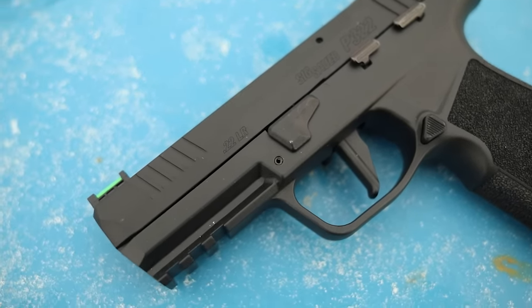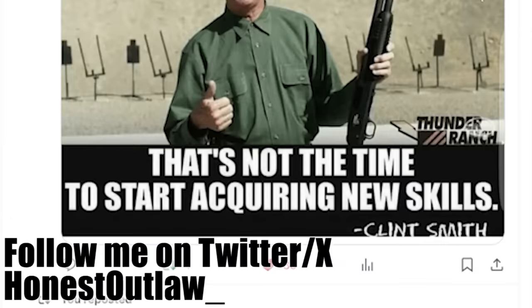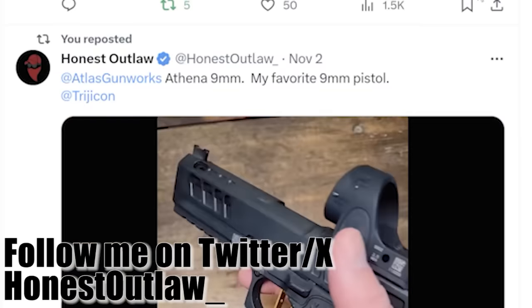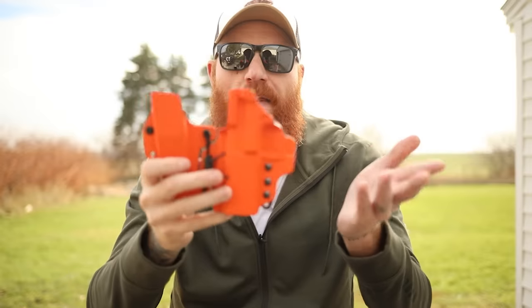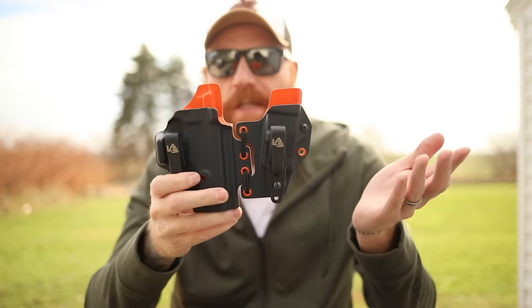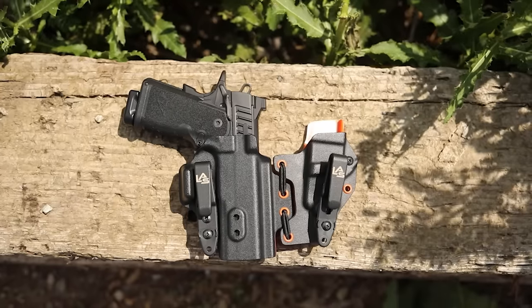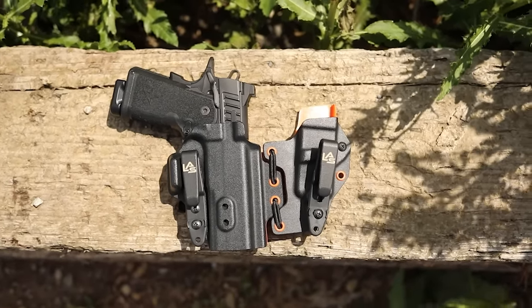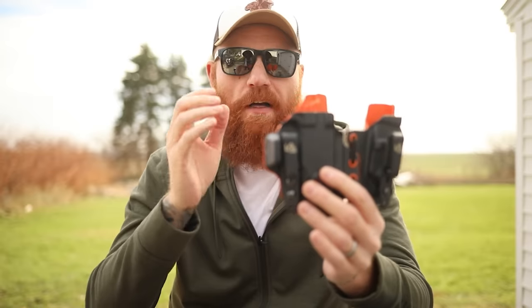We're going to take this out today and shoot it, see how it runs with some subsonic ammo. Before we do that, I want to mention my Twitter page — Honest Outlaw underscore — doing some exclusive content and all kinds of stuff we can't do on other platforms because right now they're censored the least. I also want to mention the sponsor of this video: LAS Concealment. It's an awesome holster brand I've been using for a long time. This is actually one of my LAS Concealment holsters for my Staccato C2 with an extra magazine — it holds close to my body, is easy to conceal, and is super fast to draw.